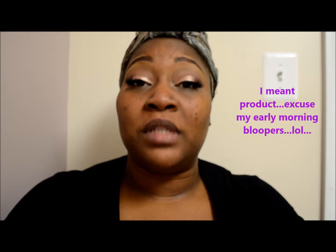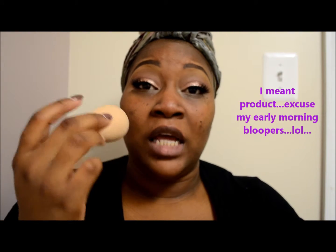I apply this with a beauty blender. The reason I use a beauty blender is because of how thick it is and how full coverage it is. The beauty blender will soak up some of the product, which gives me a nice full coverage application without being too heavy or cakey.